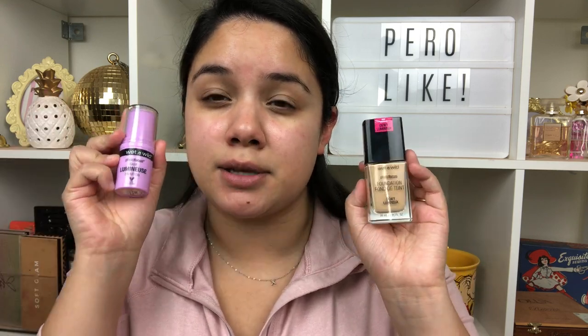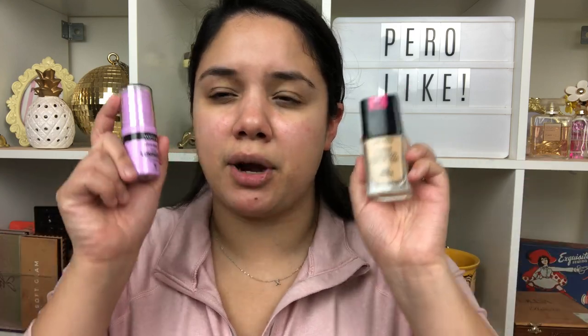I also picked up their Photo Focus Luminous Primer Base, and I wanted to see — do you need the primer with the foundation, or can you just use whatever other primer you have? So one half of my face I'll use the Wet and Wild luminous primer, and the other half I'll go in with the elf Poreless Putty Primer, which has been my go-to. Prices for both are linked below.